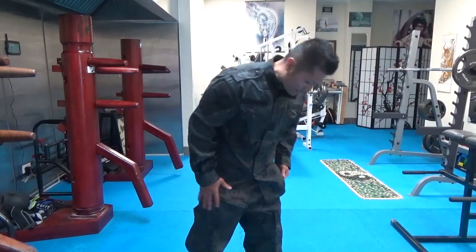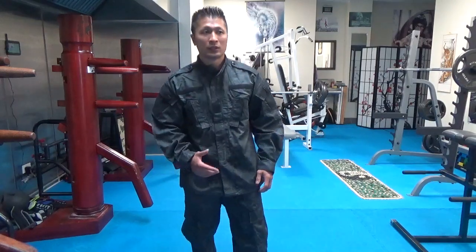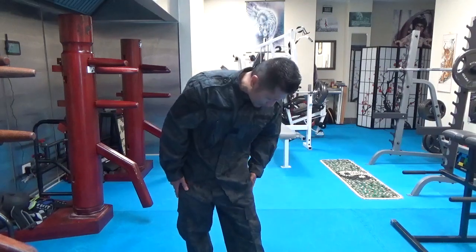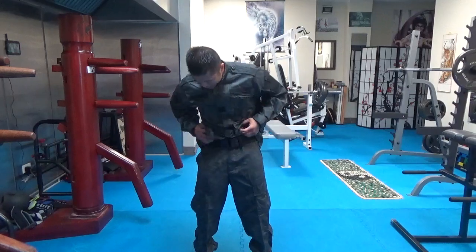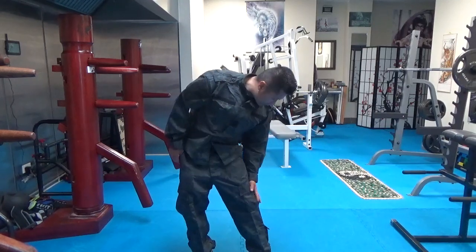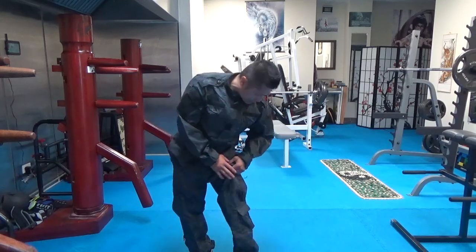I found this online on Amazon and I like the way it looked, and I really like the quality of it so far — it's pretty nice. It's tactical pants and the pocket arrangement is different. There are pockets here, a pocket here, and there's a huge pocket on both sides.